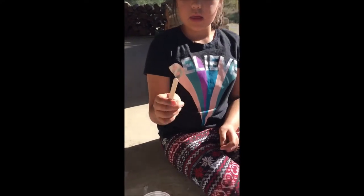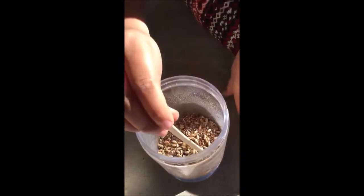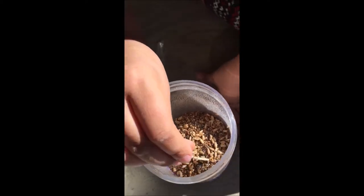Now with this stick, I'm gonna push these seeds and lightly press them down.